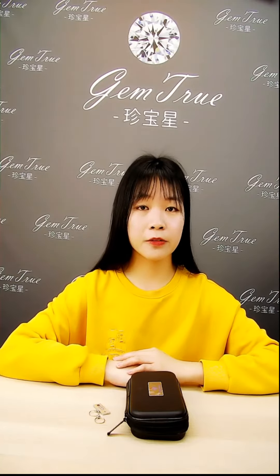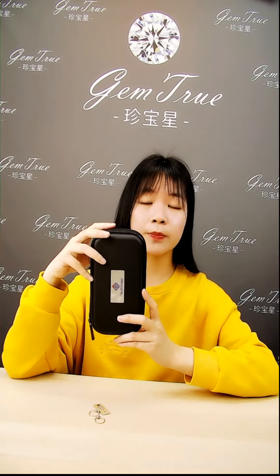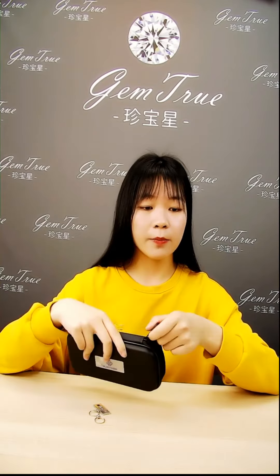Hello everyone, I'm Lydia from Jam2DKiTools. Today, I will introduce this diamond tester, Marty Experian. This is a superior tester with expert ability for users.